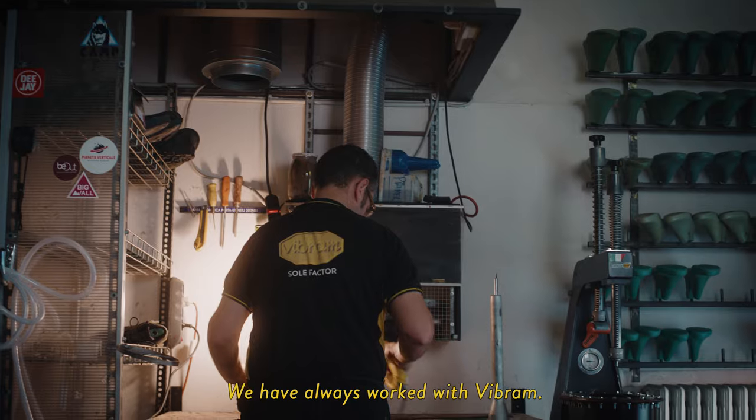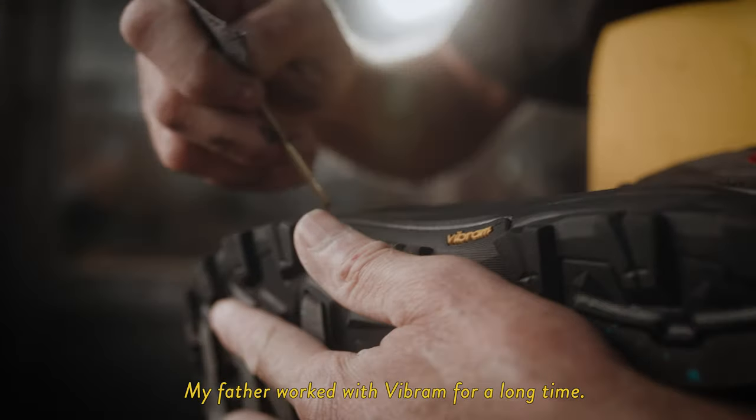I've always worked with Vibram, because my father already worked with Vibram for a long time.